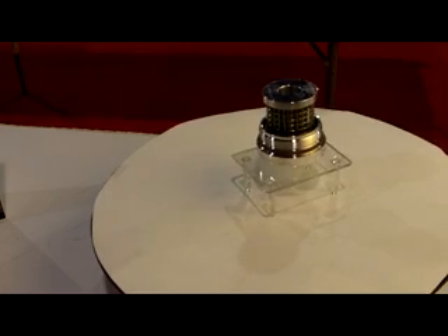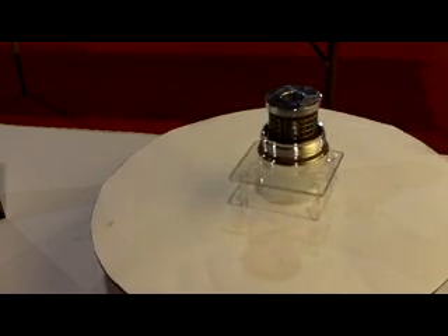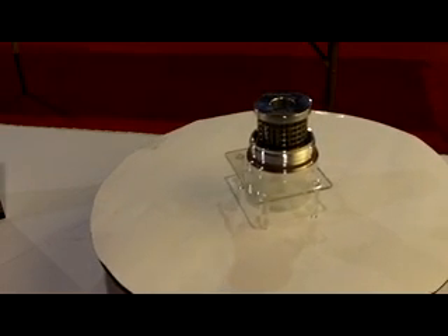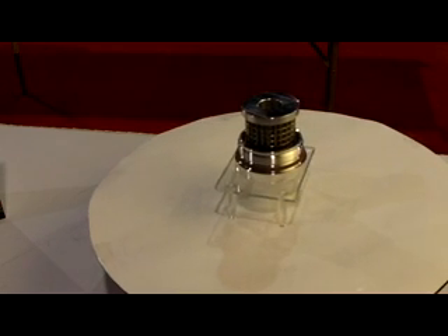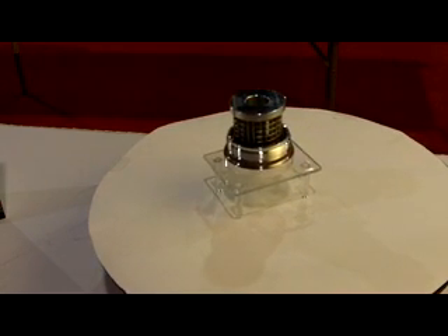Cleanable, reusable, lifetime stainless steel diesel fuel filter with billet cap improves fuel economy by atomizing the fuel for cleaner burn. Features rare earth magnets, Viton O-rings, 6061 T6 billet aluminum. Elimi Direct OEM spin-on replacement.